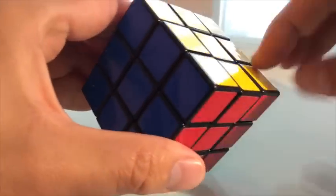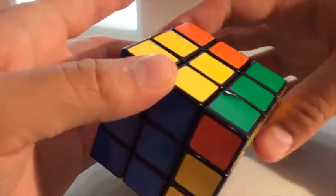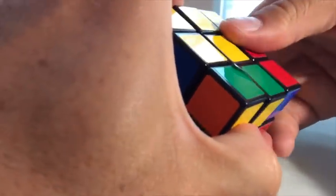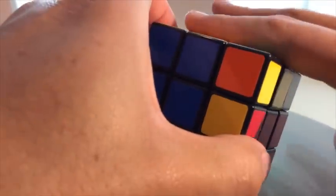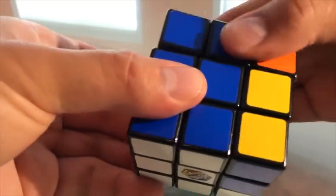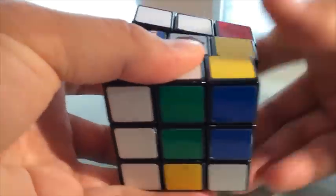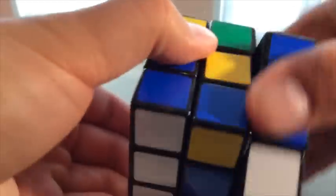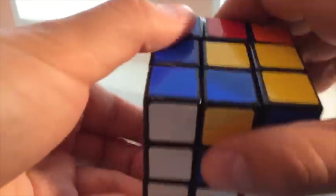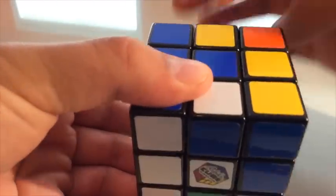Just to remind you how we did that again: we turn the back — now that piece is here — we turn it up so it's here, and then we turn the back again. This is still our back face, and we start by actually turning the back face: one, two, three, four, five, six, seven, eight. All I'm doing essentially is turning the back face, turning the middle, turning the back face, turning the middle — alternating those two moves four times.